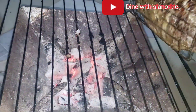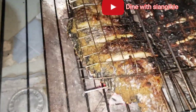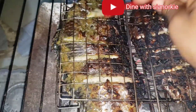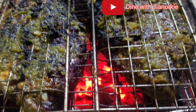I want to share with you beautiful people some charcoal grilled tilapia that you should by all means give a try if you have access to charcoal. My name is Sienna Key and it's always a pleasure to have you here.